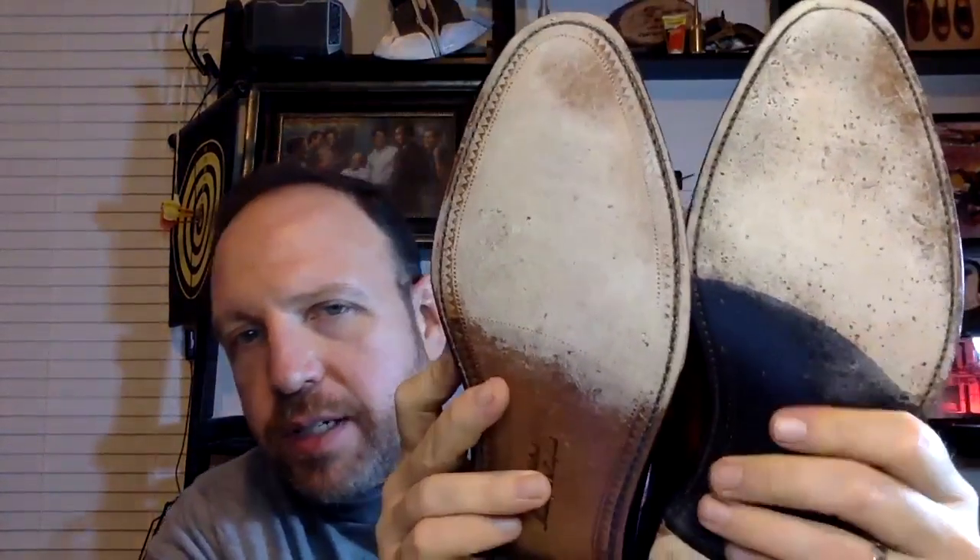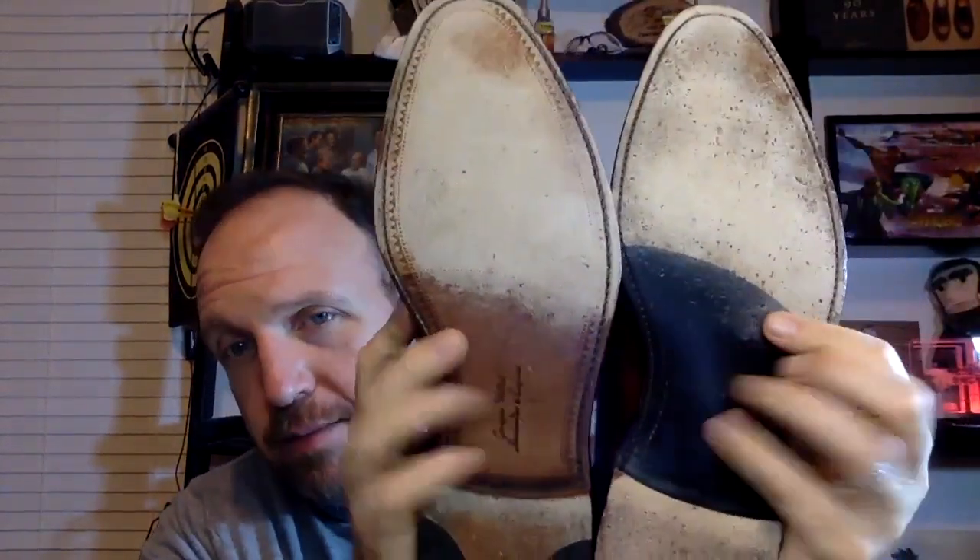Looking at the soles themselves, aside from the painting, I don't see a clear difference — though the Trinity could have upgraded sole material that I simply can't verify. The lasts are a little different, with each last corresponding to its product range: the export grade last for the Trinity and the legacy grade last for the Evans. Last design can be a significant part of cost.